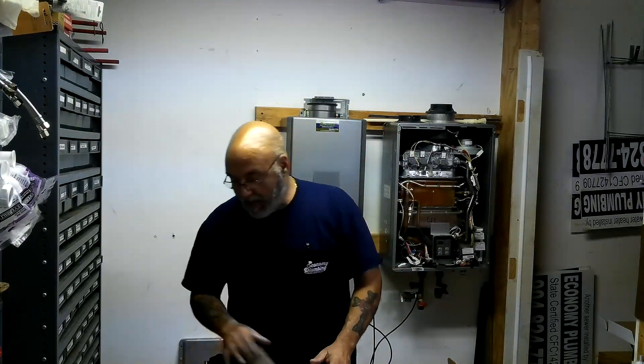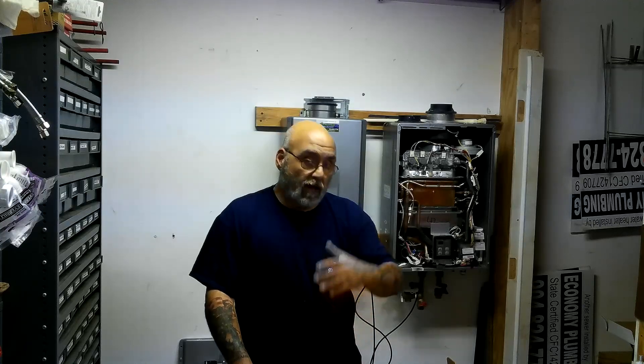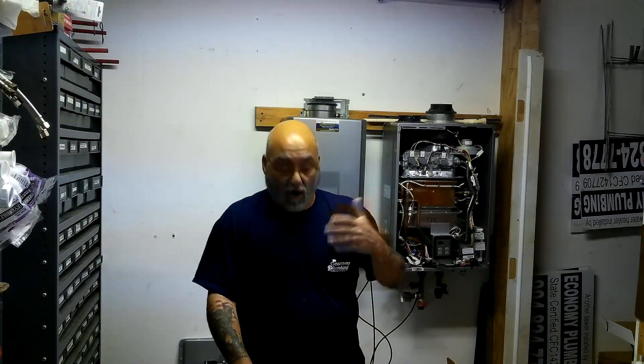Alright YouTube, I hope this was helpful. I started a Patreon channel, so if you'd like to support my channel through Patreon, it'll help put more video out there and more content on troubleshooting and servicing and installation.